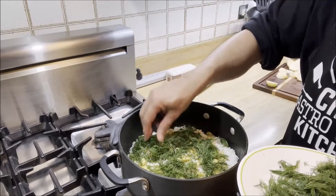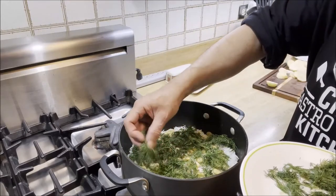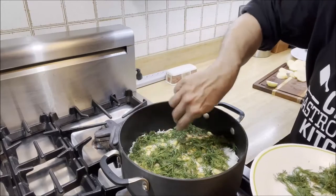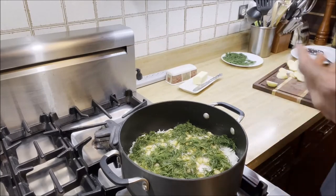I'm telling you, it's already smelling so good. By the time it's done, it's going to smell like pure heaven. That looks good. I'm going to do the same thing with the second layer.